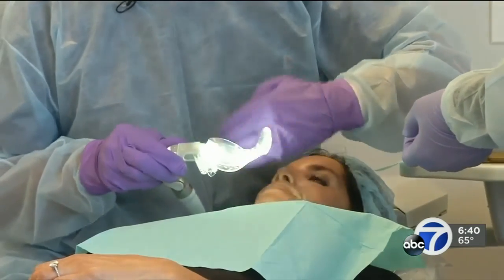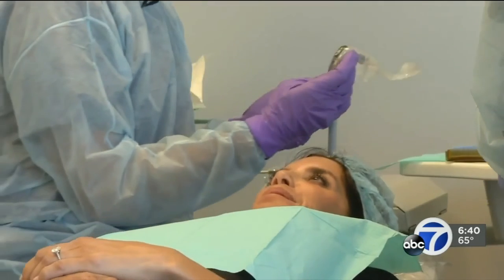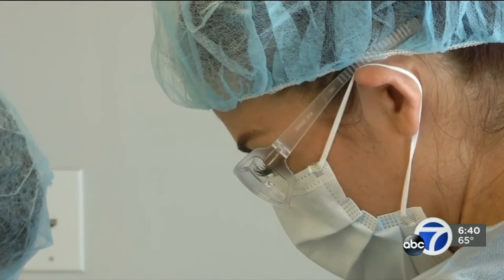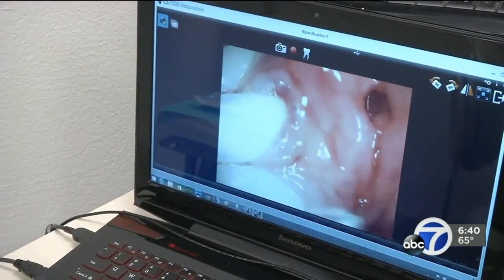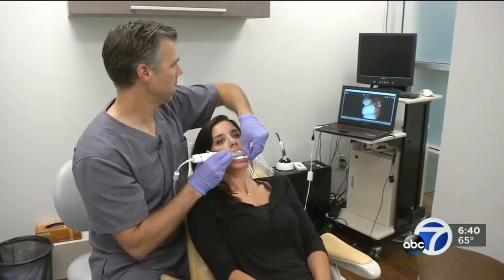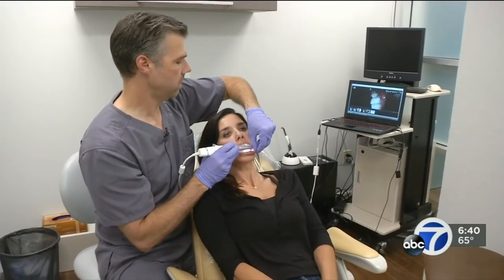He works underneath the tissue and tucks the collagen beneath the gums, covering the roots of the teeth. He says the goal is to cover and protect the exposed roots, which can cause the kind of pain Heather experiences when she eats certain foods or drinks something cold. Beyond pain relief, he says the technique can also improve the look of the gum line, with the big cosmetic benefit being the roots now being covered.